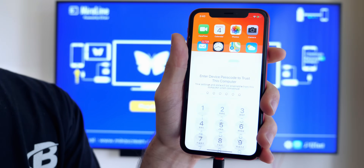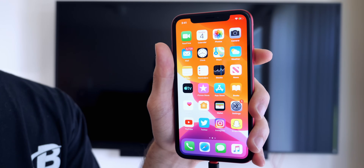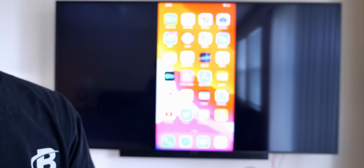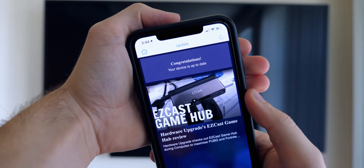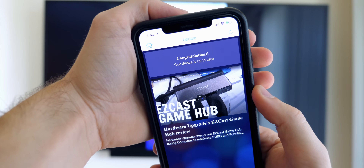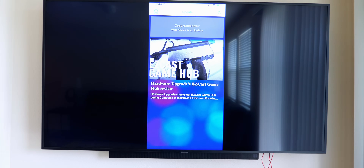You should get a prompt to trust the device — go ahead and press Trust and enter your passcode. Now this is where your screen will either show up or it will just stay black. If your screen stays black, go ahead and download the EasyCast application from the App Store and update the firmware. This happened to me at first so it very well could happen to you as well. There will be a link for EasyCast in the description below, and it also shows the name of the application on the splash screen you should be seeing on your TV.